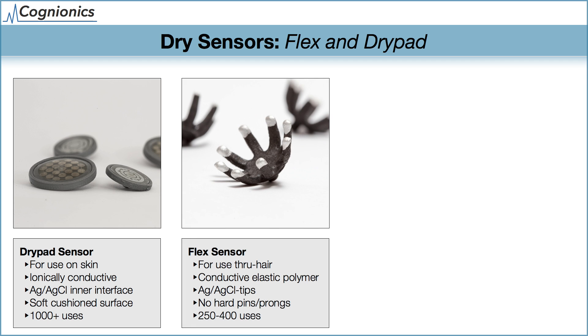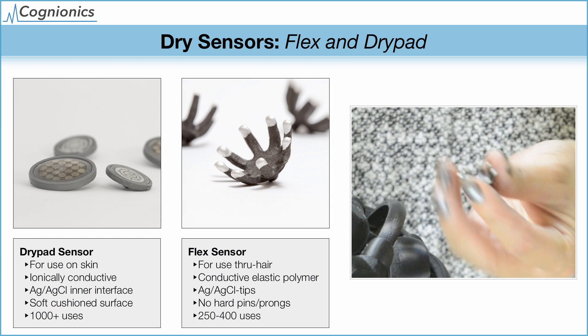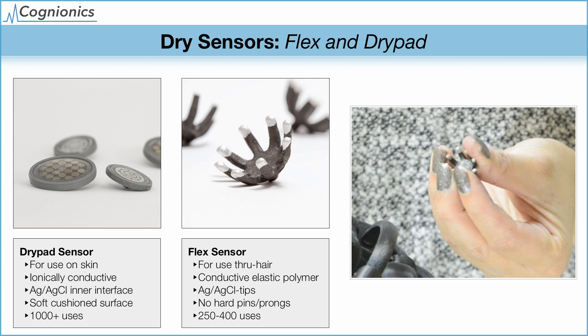The second type, for use over hair, is the flex sensor. It consists of a flexible conductive polymer with silver-silver chloride tips, and it can slide through hair without needing hard prongs or pins. The size and shape of the sensors have been optimized for use over a wide range of hair densities and thicknesses in just one design. The flex sensor can be used for 250 to 400 sessions with proper care.